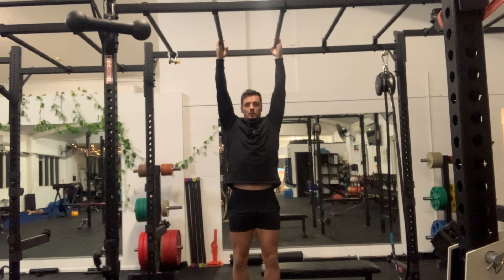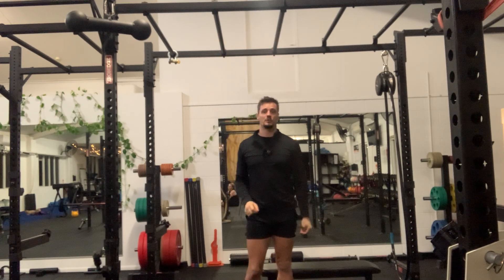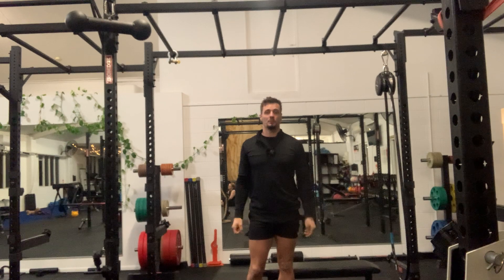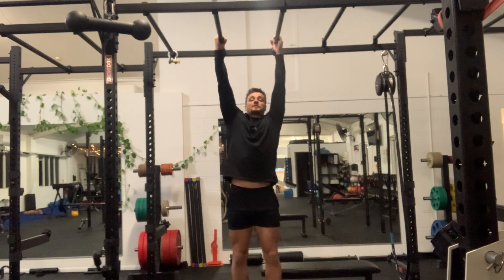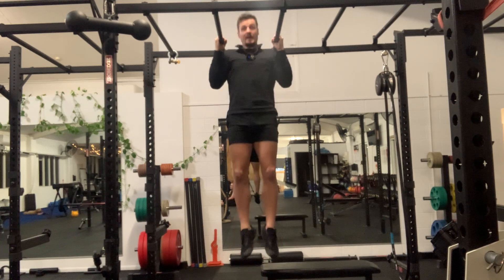This will be the neutral weighted chin-up — doesn't have to be weighted, we can measure just body weight, but we'll have the option of loading up a percentage of your body weight. This is your main upper body pulling strength test. Neutral grip, palms facing each other, starting from a dead hang.